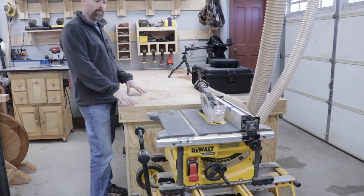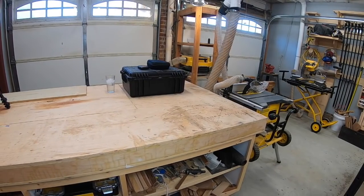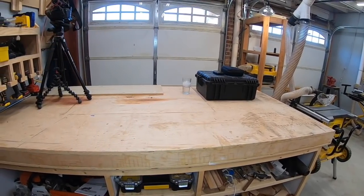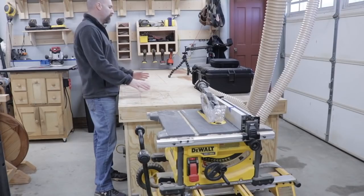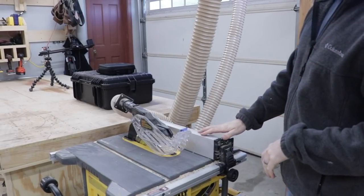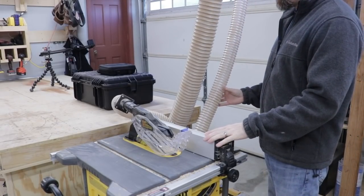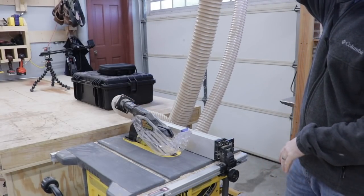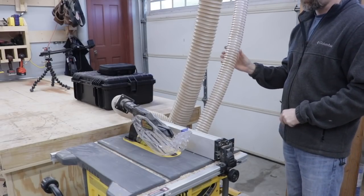One thing that can make your table saw much more enjoyable and safer to use is to have some sort of an outfeed table. I built this four by eight bench when I first restored the shop to use not only as an outfeed table but also an assembly table, and this has been a really nice addition to the shop. Both my miter saw and my table saw are connected to dust collection, and this hose here connects to some four-inch sewer line that goes to my dust collector in my closet.